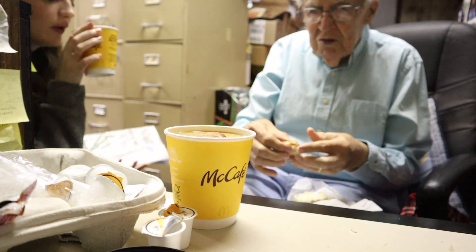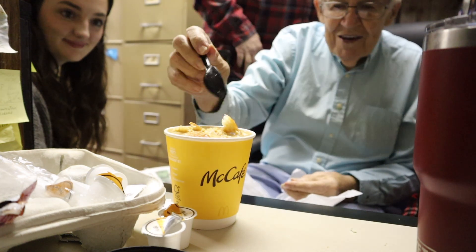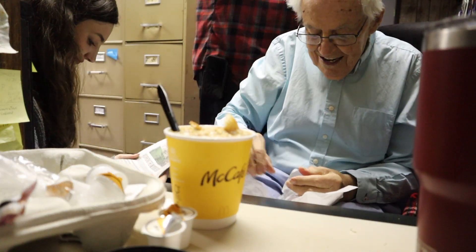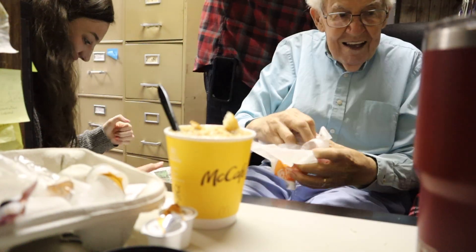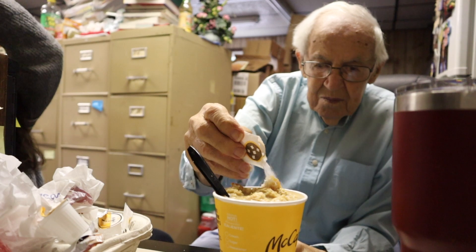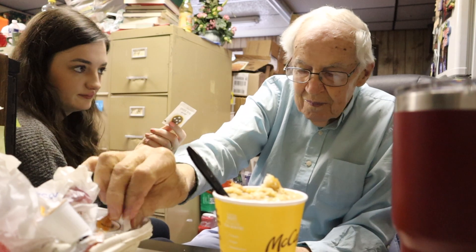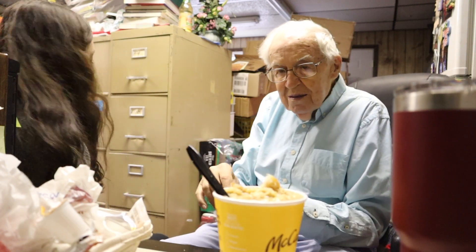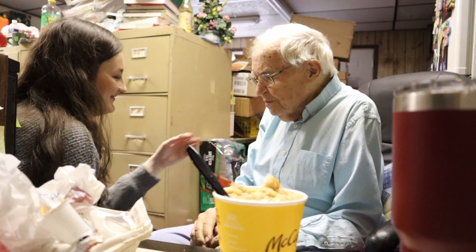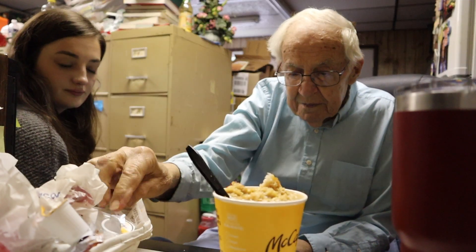You better drink your coffee — you ain't even touched it. What's in that, coffee or tea? Tea will make it. Back when I was 16, I got five dollars a day. That was big money.